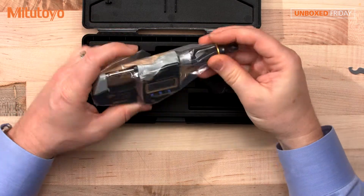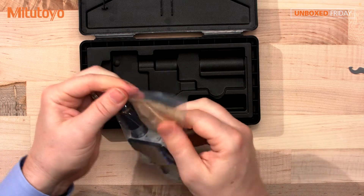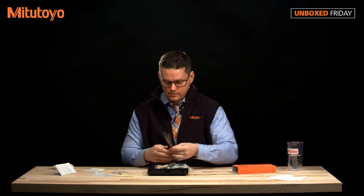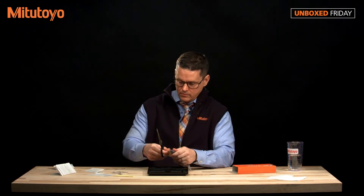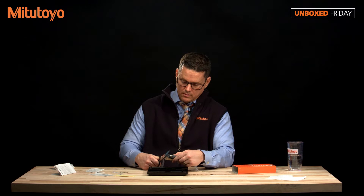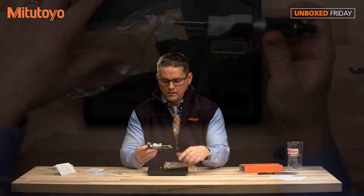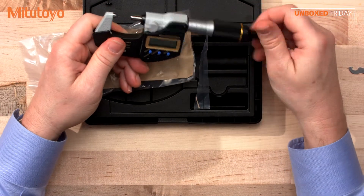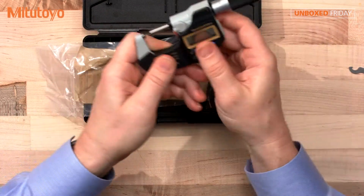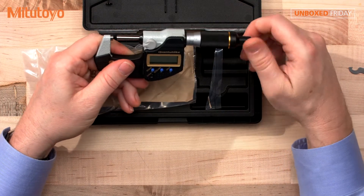Here we have the mic itself. It comes in sealed plastic along with anti-rust paper protection. As you can see right away, the speed of travel is impressive. You'll see a lot of guys on the shop floor running up their sleeve — not with this one. This one is very fast.